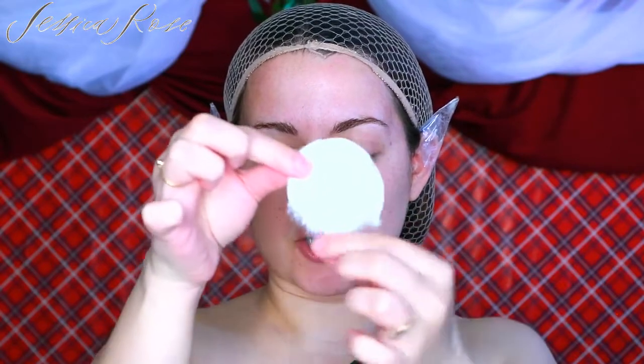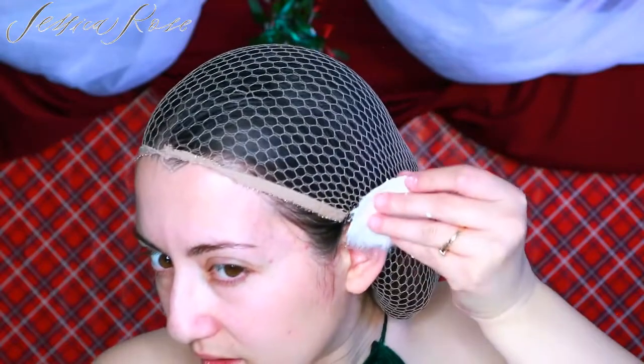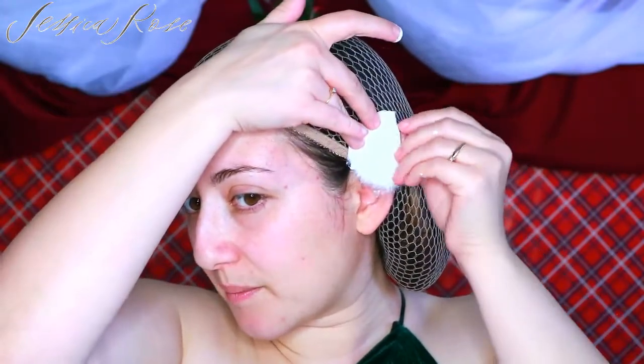Now I'm going to use liquid latex and some cotton wool to form the ears. I'm going to pour some liquid latex into a little bowl, then rip some cotton wool and take the fluffy sides. I'm going to rip some of the ends so it's a little bit jagged on the end, keeping the top as it is. Then I'll dip my finger in some liquid latex and coat the back of the cotton wool — the latex is going to act like glue. Once I've coated the back, I'll pop this over the sellotape and fold it back on itself.